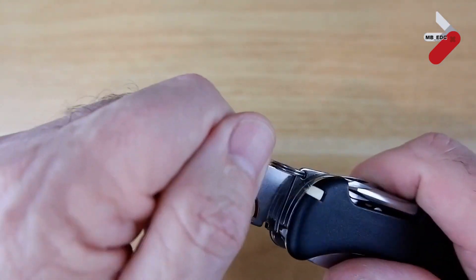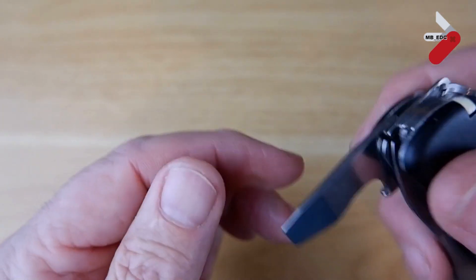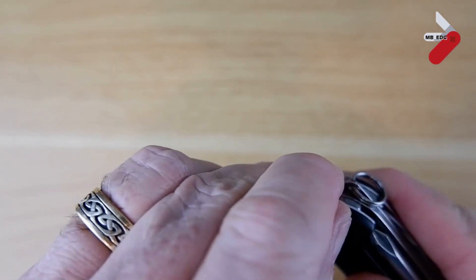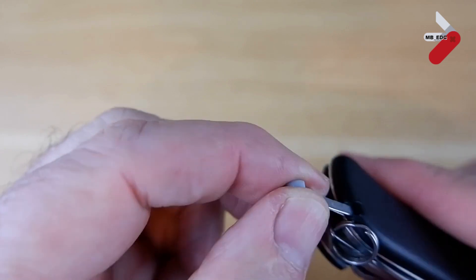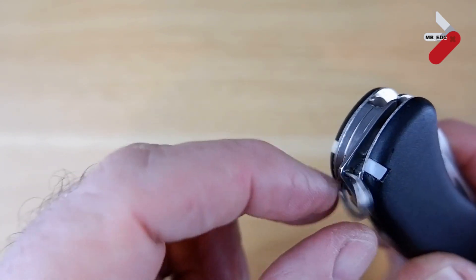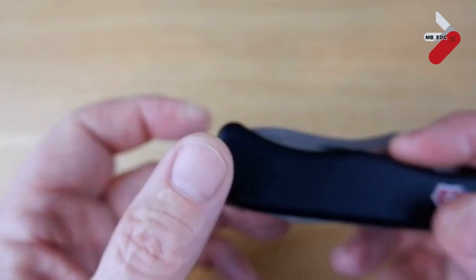Those are the main tools. One thing I should mention about the screwdriver is that it has a half-stop, so you can use it in the high-torque position if you really want to work on a screw. It also has the scale tools: there's the toothpick, and on the other side the tweezers. The final tool, according to Victorinox, is the keyring — though you can take this off, as I normally do with my knives. You could also attach a lanyard to it if you want.